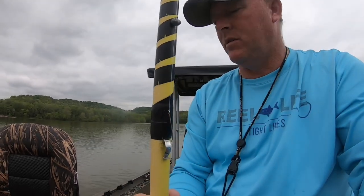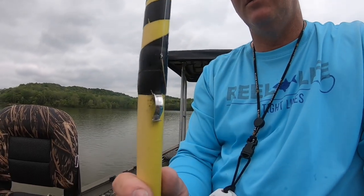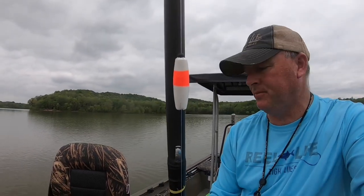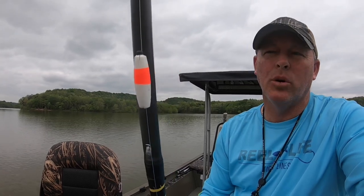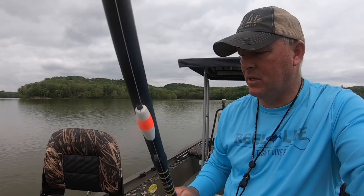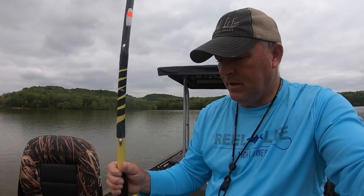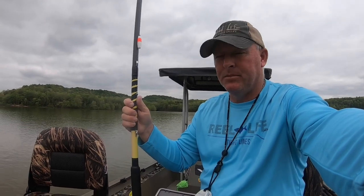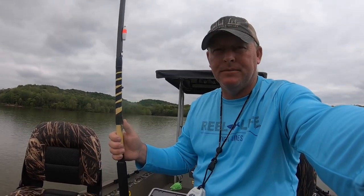I'm gonna show you my setup. I use a Mr. Crappie telescoping pole, a number two hook, a number four split shot, and a two-inch styrofoam bobber. I just peg it so you can slide it up and down — if you use it as a slip bobber, you just stay hung up all the time. I've got 17-pound test line on here, so when you get hung up you can straighten it out and get right back to fishing.